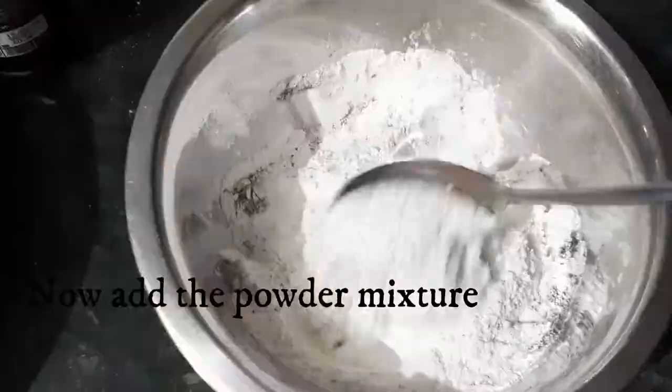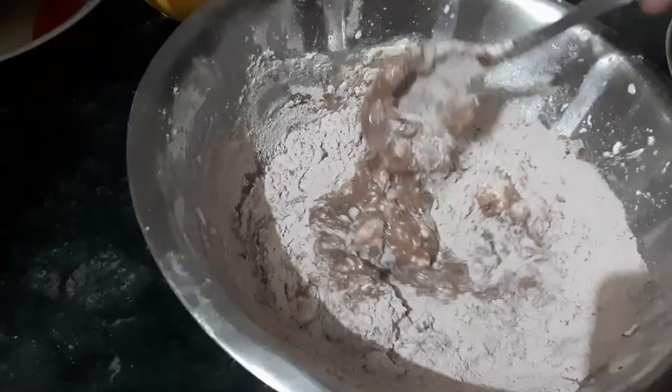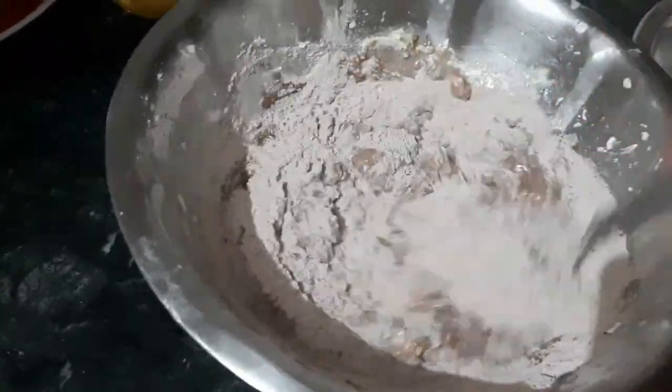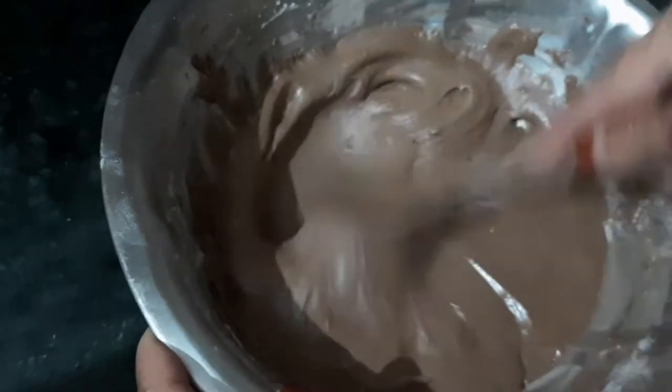Now I am adding the chocolate mixture. We will not add all the chocolate powder at once — I will add it one spoon at a time so that it does not form lumps. Mix it thoroughly so any lumps are broken up.